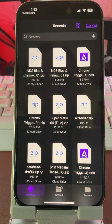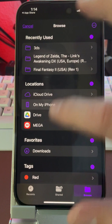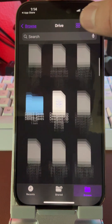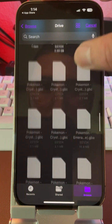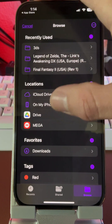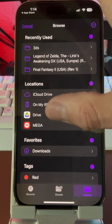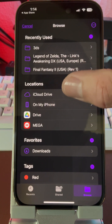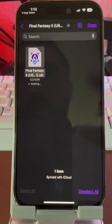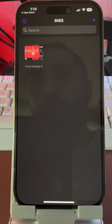We'll go to Files, find your ROM, open it, and then it will be imported just like that.